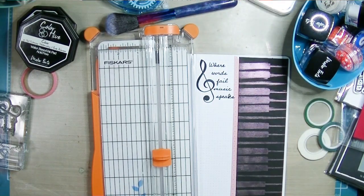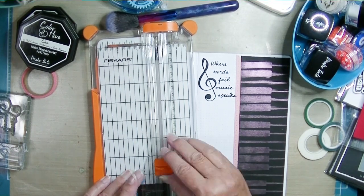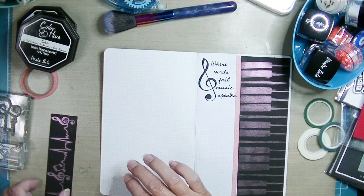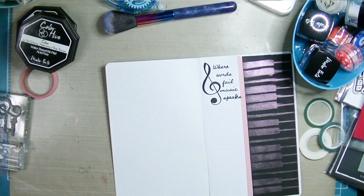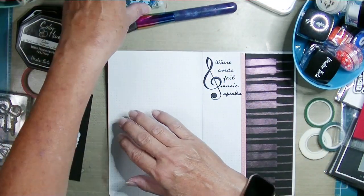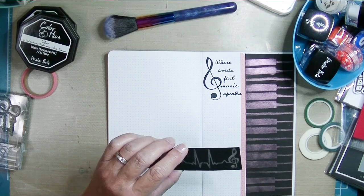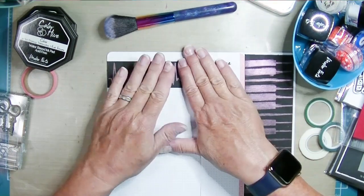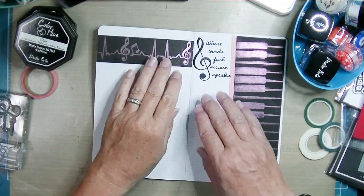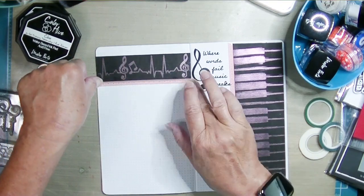I'll attach it to the page and then trim the edge as needed. I really like this Fiskars trimmer — there's a wire inside so you can see exactly where the cut is going to go because where the wire is, is where the blade will go. It helps me do a better job cutting small sentiments and getting them straight. I also like the Tim Holtz little guillotine trimmer.